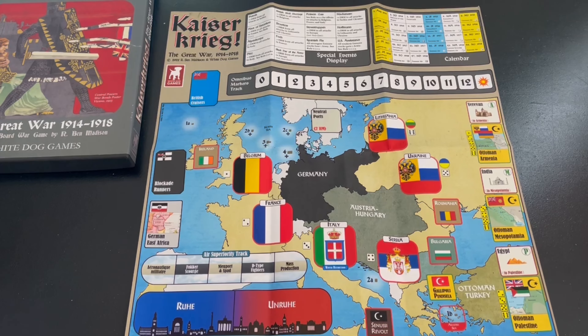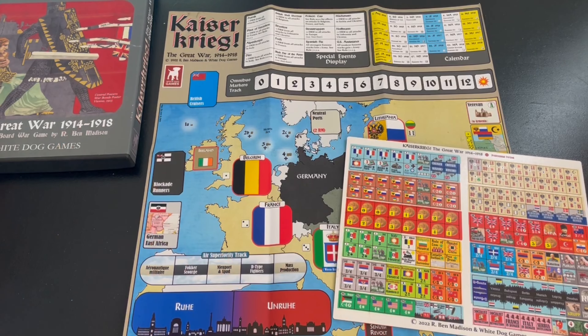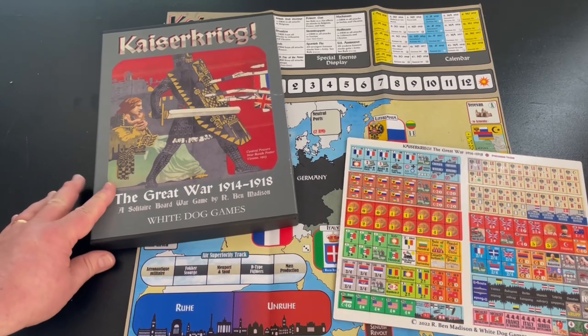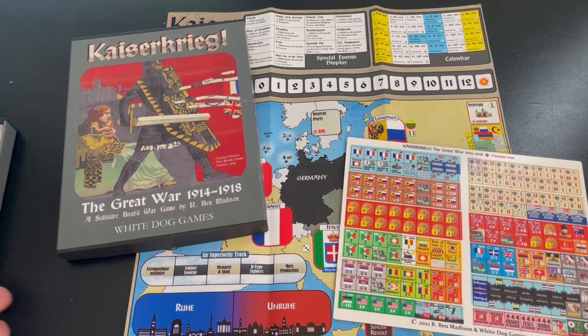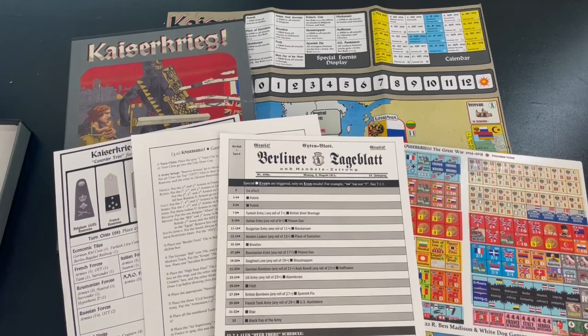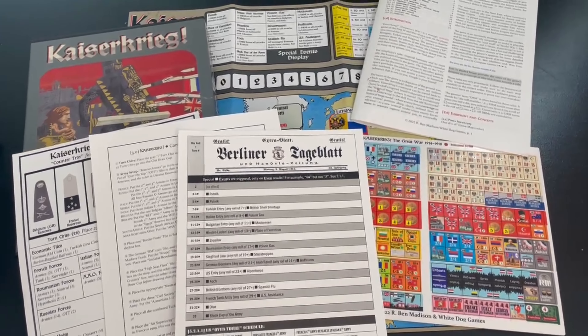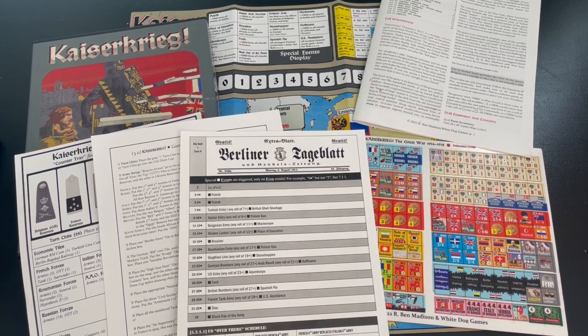So that's a look at Kaiser Krieg: The Great War 1914 to 1918 from White Dog Games. It's a very cool design and I'm excited to get it played. I always enjoy these games and I've never played one I didn't like. I really enjoy Ben Madison's designs — I think he does a great job incorporating different aspects.